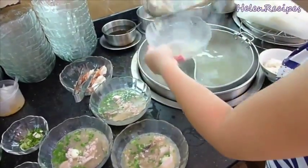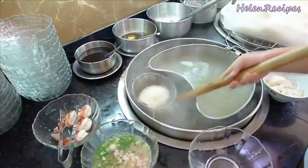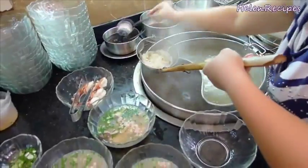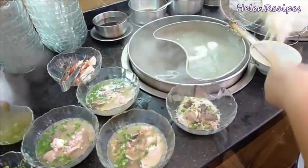You can serve this noodle either together with the broth or having the broth in a separate bowl. After immersing the noodle into boiling water and straining, she adds some garlic oil and a special black sauce. This is for the dry version of the noodle.